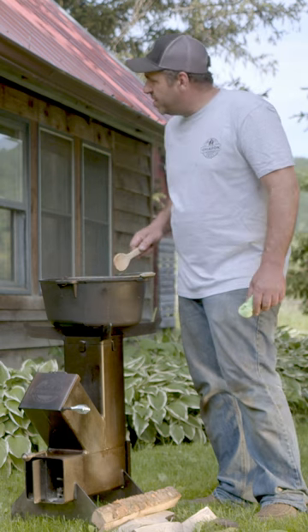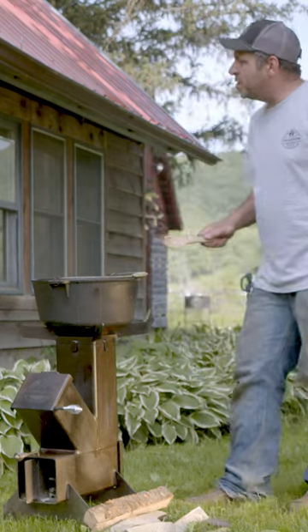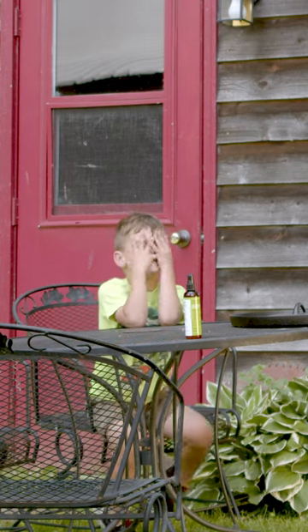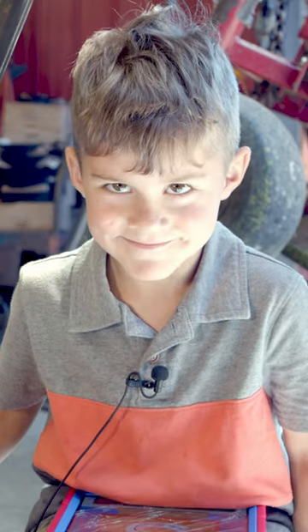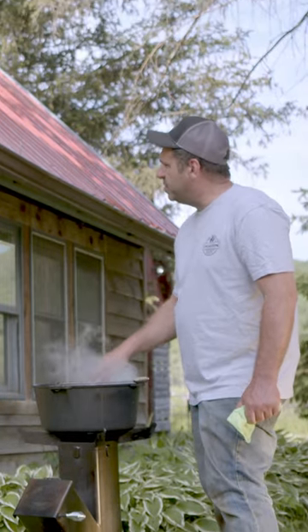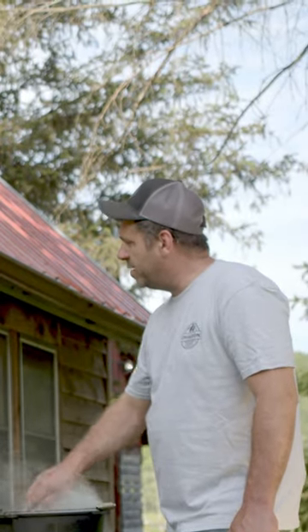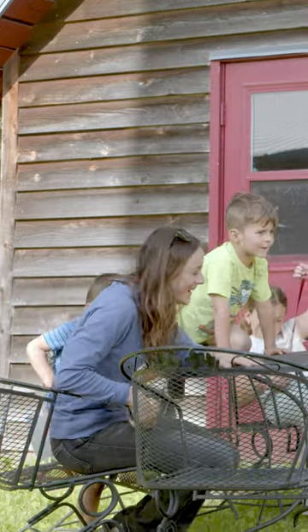Buddy, you want some possum stew tonight? No. Possum stews — they're going to be served shortly. I don't know, I said no. Hey Austin, you're on camera. How do y'all like your possum stew — rare or well done? Rare. Rare means really rich.